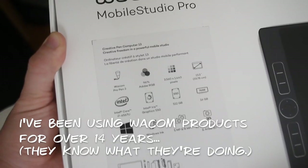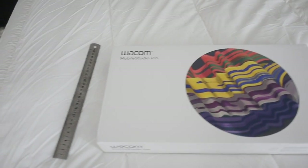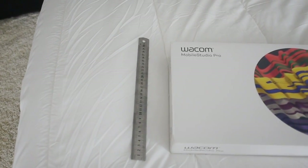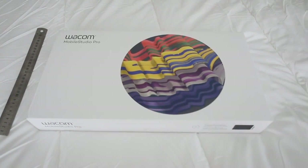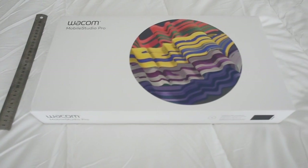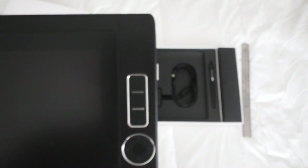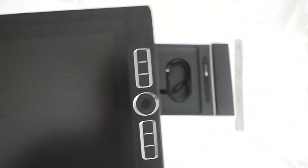Really impressive specs on the tablet. It runs Windows, unfortunately, but what are you going to do? It's running an Intel Core i7 chip. It's 13.3 inches diagonally — about 33.78 centimeters. It's crazy how much tech they're fitting into that tiny space. It's got a 512 gig SSD hard drive, 16 gig of RAM, a couple of cameras, and an Intel Iris Graphics 550 video card.